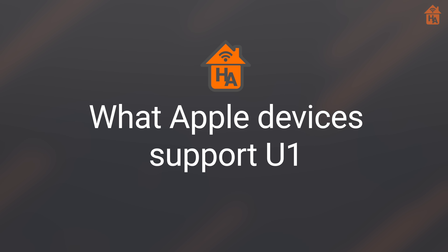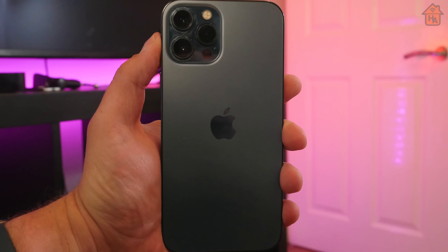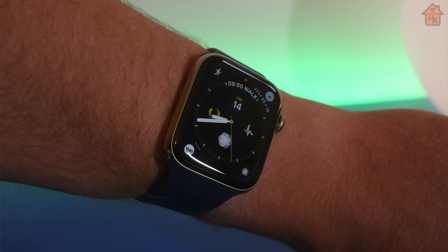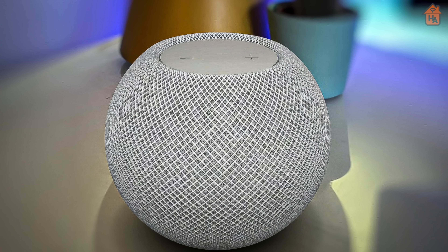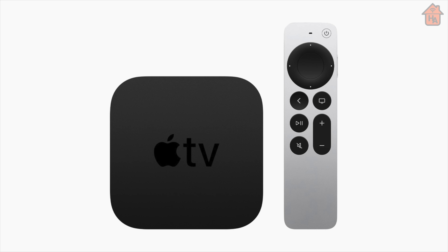Now that you have a basic understanding of how Ultra Wideband works, what devices currently support it within Apple's ecosystem? In 2019, Apple introduced the U1 chip with the iPhone 11, enabling Ultra Wideband support for improved spatial awareness. In 2020 with the iPhone 12, they continued the rollout, along with the Apple Watch Series 6. Then in October, the HomePod Mini arrived — also with U1. Interestingly, the newly announced Apple TV does not have this technology. Currently, the Apple devices that support U1 utilize it in, in my opinion, a fairly basic way.